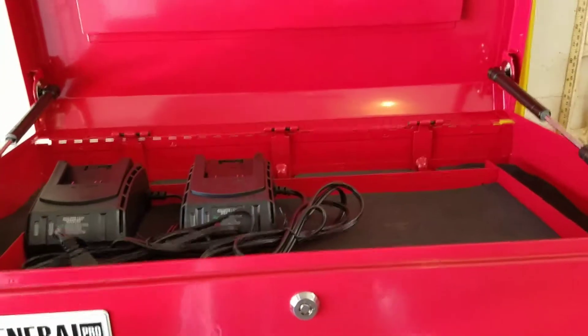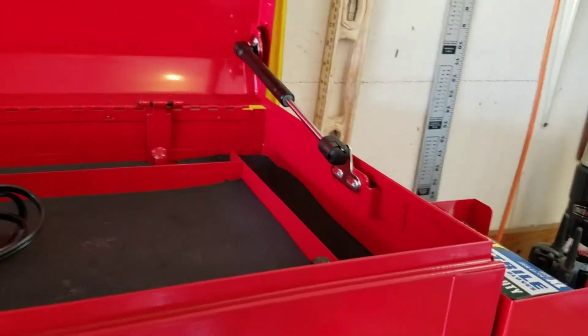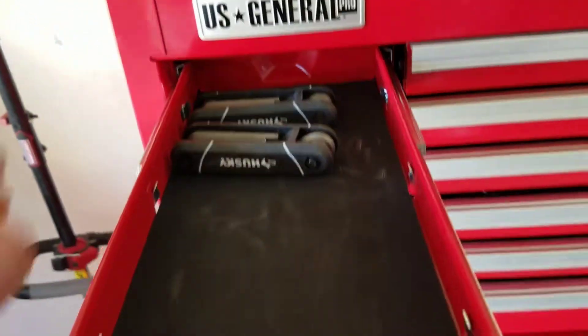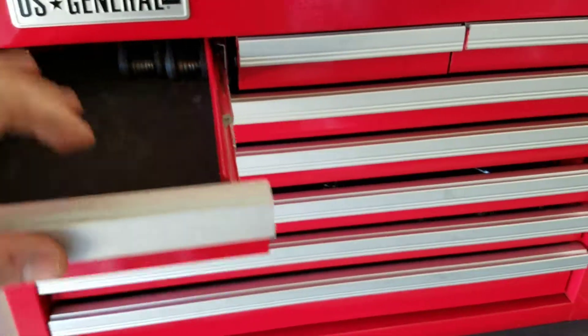On the top I'm going to put my chargers for my cordless stuff. I've got breaker bars and things that won't fit in the drawers laid out long ways. I'm going to use this area for my allen wrenches and maybe a multi-tip screwdriver set.